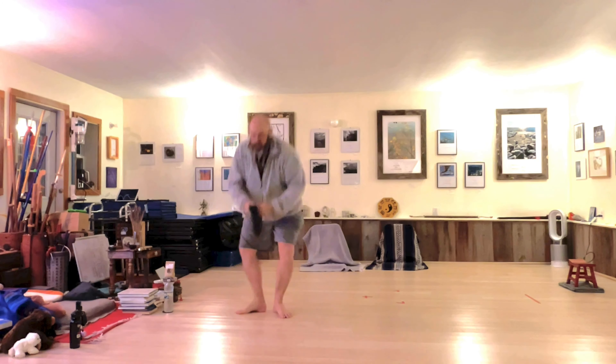Hello, welcome. I'm Steve Watson. This is Sunday Farm and this is today's Tai Chi Chuan Tip.